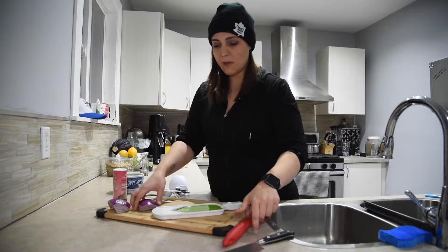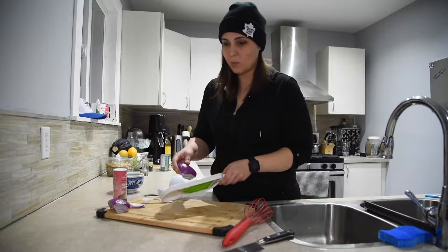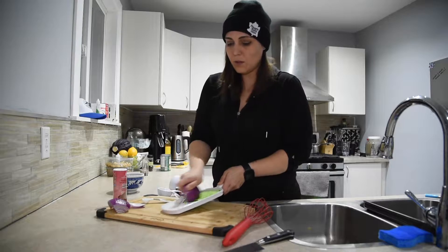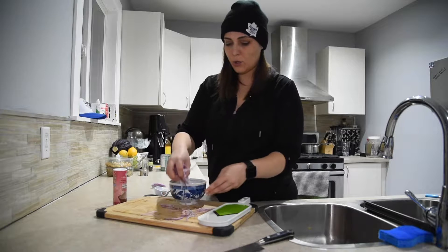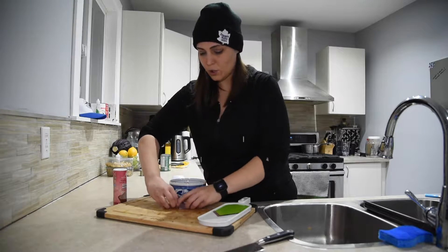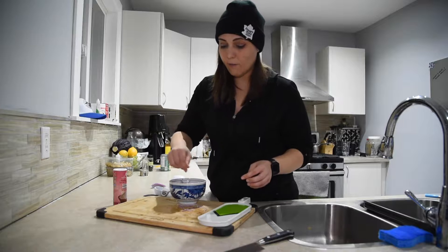I'm going to use my mandolin for this. With a quick pickle you have to make sure that everything is sliced really thinly or else it won't work. This one only takes about 30 minutes to pickle, so I'm just going to quickly slice with the mandolin. Once you're done slicing your onions, throw them into your pickling liquid, and make sure they're all submerged — just give it a stir to make sure the liquid's touching everything. Then basically you just cover and refrigerate for at least 30 minutes.